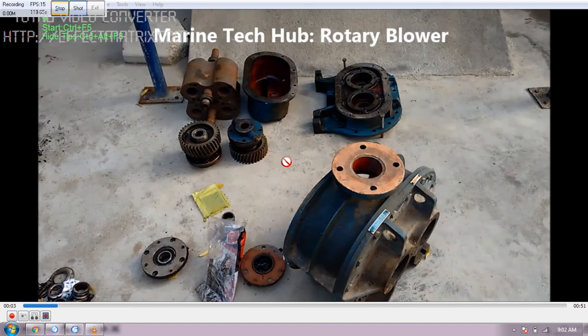I have explained the sewage treatment plant rotary blower in one of my other videos also. So if you have any doubt regarding how to assemble it, you can always message me. Thank you.